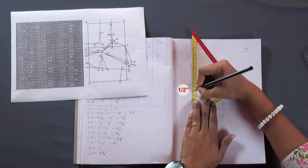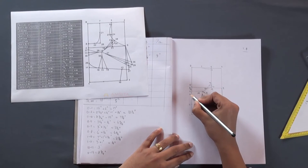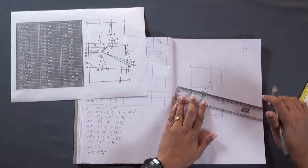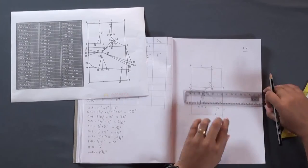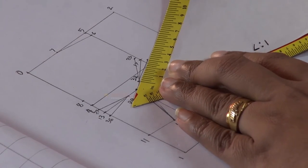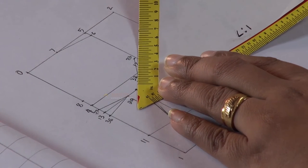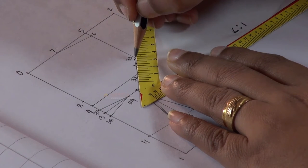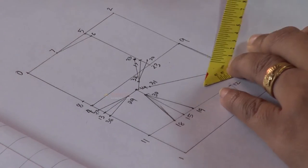From point 13, measure half inch on either side — these will be points 37 and 38. Join points 37 and 29, and points 38 and 29. Now we need to make the length of the upper dart line 33-32 equal to the lower dart line 34-32. First measure 32-34 and mark the same amount for the upper dart line. This newly marked point will be point 33.